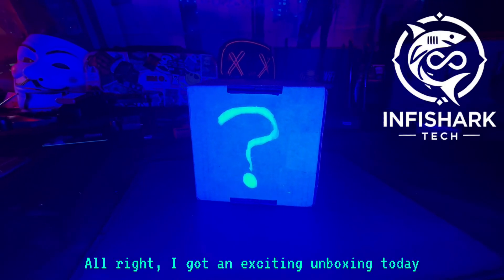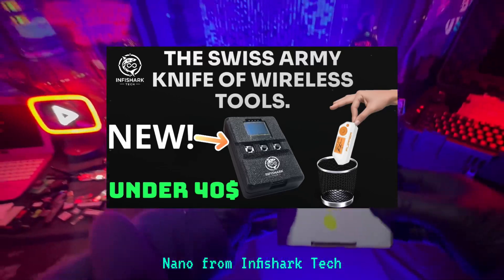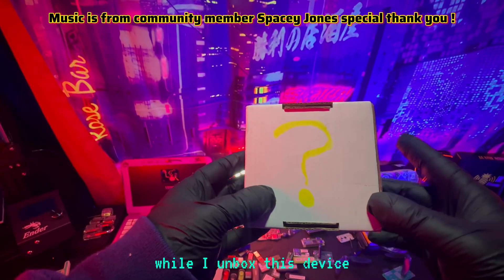I got an exciting unboxing today. This is the first prototype that we've been sent. We're going to be unboxing the BLE Shark Nano from Infishark Tech. This device is supposed to go head-to-head with the Flipper Zero for under $40. Enjoy this music while I unbox this device.